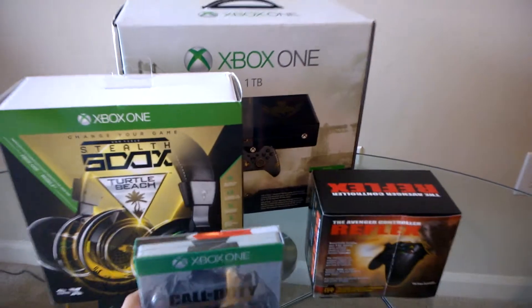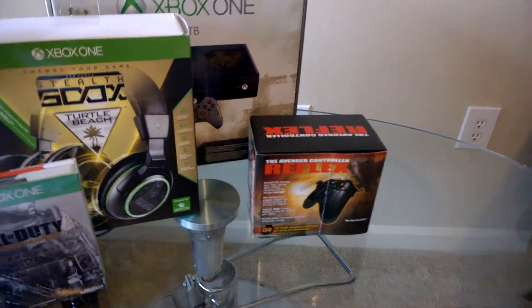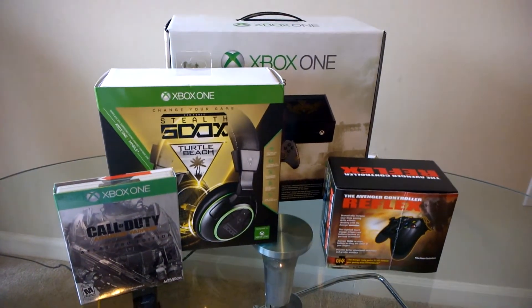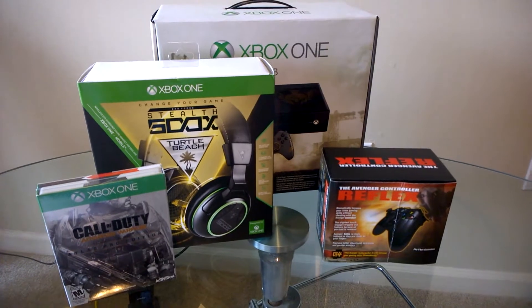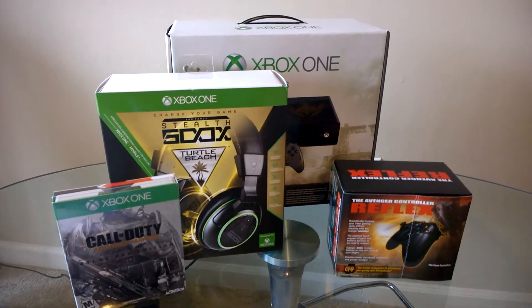Sorry about the shaky camera, I'll try not to do that. The game that comes in the system is going to be for my other Xbox that I'll be away from — for my nephew to be playing while I'm online. I think you need two licenses at the end of the day for that.